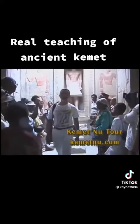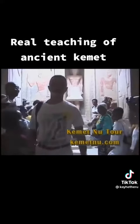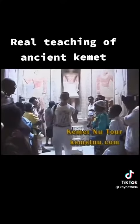Left, right, left, right, left, right. This is where that came from.